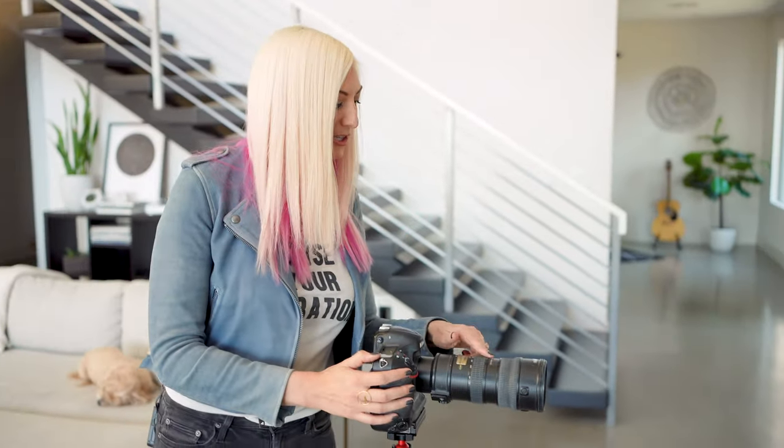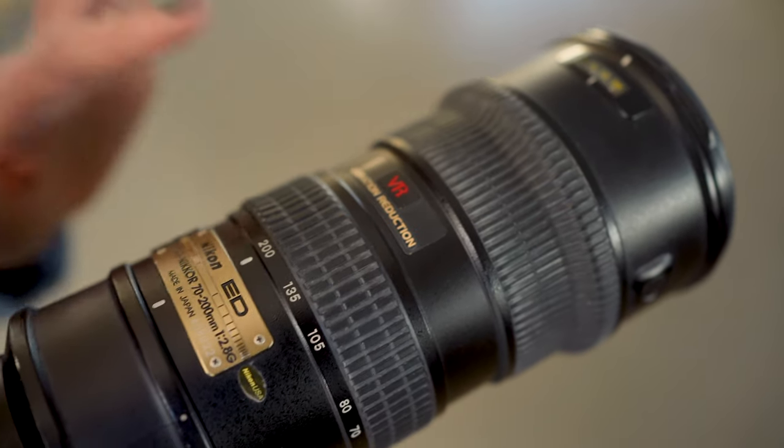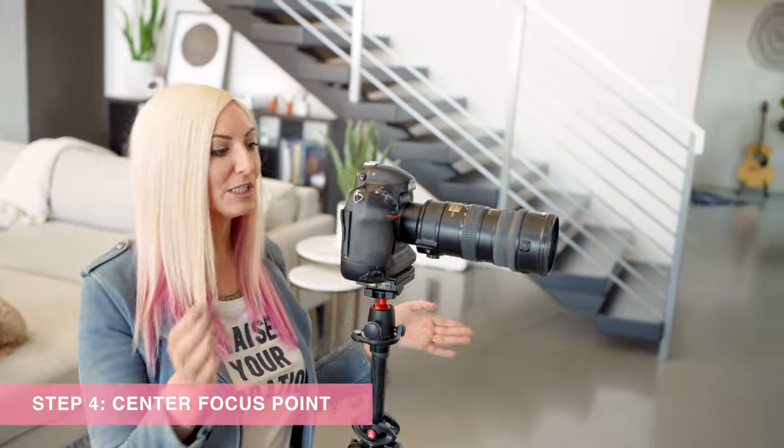One last tip: this lens has vibration reduction, and if your lens has vibration reduction you'll want to turn that off. Then make sure your focus point is perfectly centered in the viewfinder and aligned with the calibration tool — as you can see here, it's right in the center.